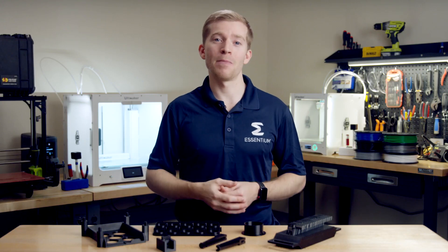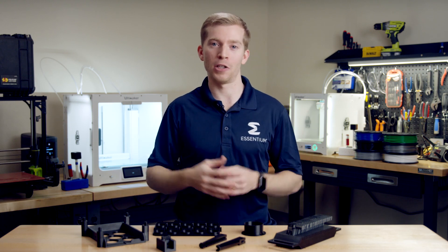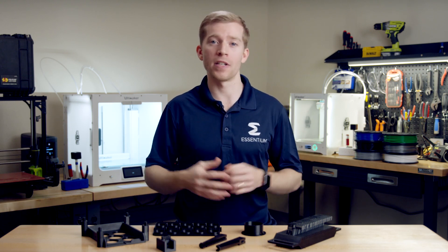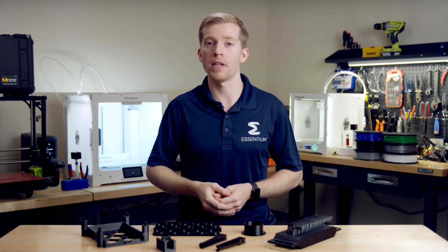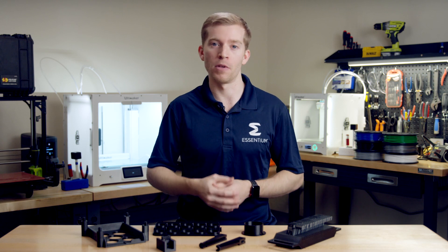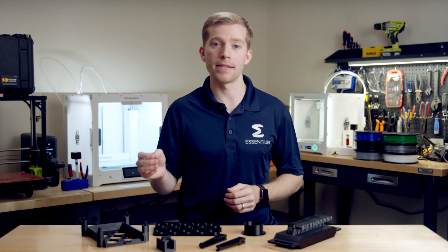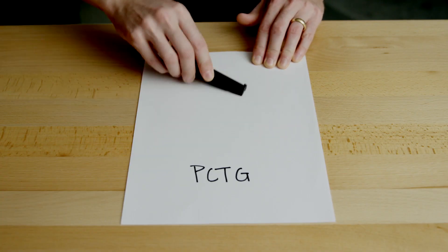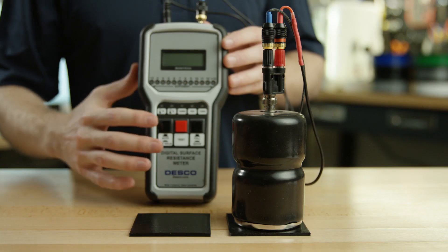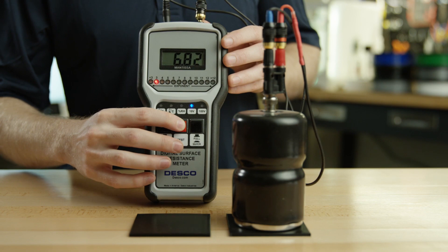Our team at Ascentium has developed a new class of ESD-safe materials with our Z-line of filaments. We use cutting-edge conductive nanomaterials applied right where they're needed on the surface of the filament to maximize the properties and performance of your printed parts. This means you don't have to compromise between ESD-safe conductivity and mechanical performance. Our Z-line filaments are non-marring, so they won't rub off on sensitive devices, and they're just as strong and tough as their non-ESD counterparts.